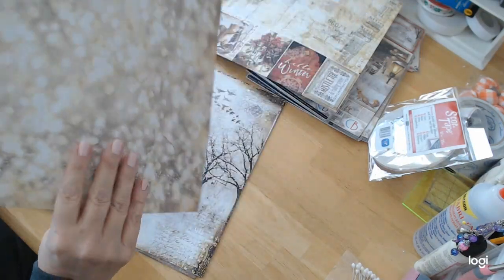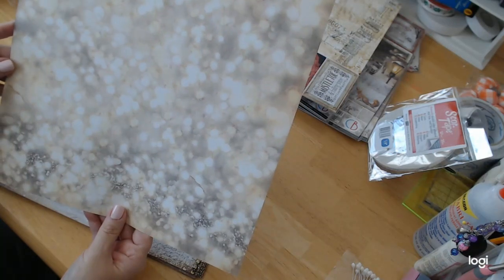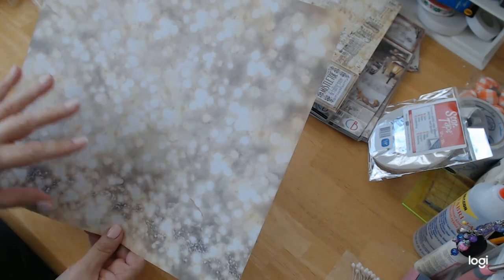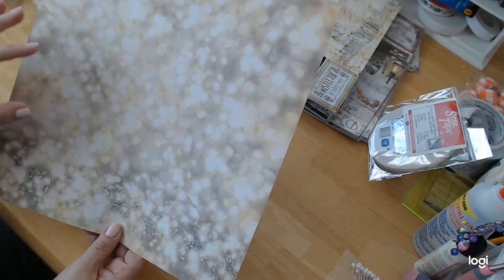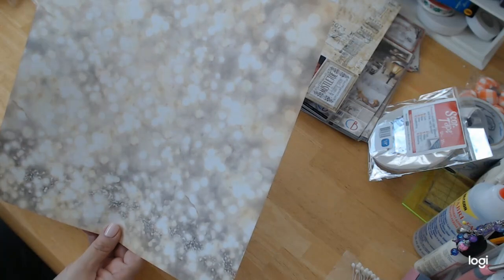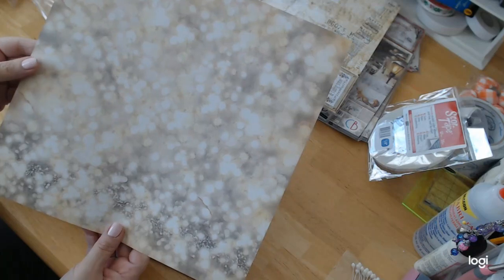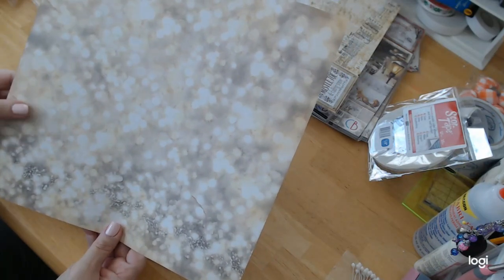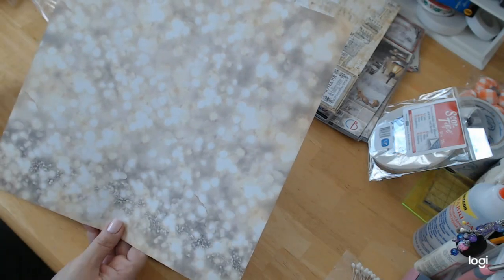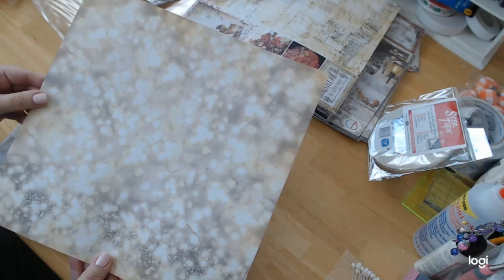Absolutely gorgeous. The reverse side — I love it — it looks like bubbles. I love polka dots, anything with polka dots. They put this yellowish color behind it and it almost makes it look like a dim light has illuminated the page. It's really, really pretty. I just love it. It's gorgeous.